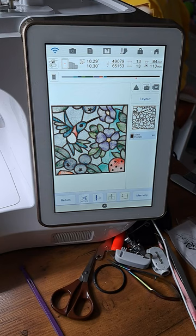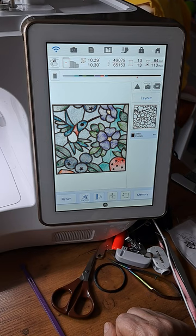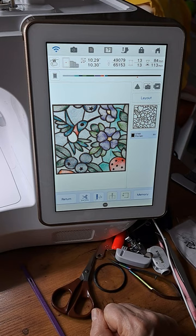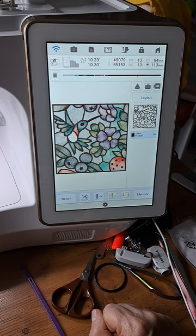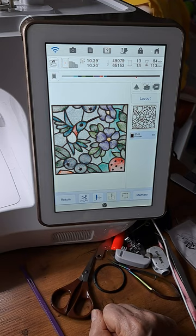I loaded the embroidered design in and enlarged it to 10.29 by 10.30 inches, and I'm using a 10 and five-eighths by 10 and five-eighths hoop. There are 65,153 stitches and I've stitched out 49,079 so far. I'm on the last step, the black fill. The screen shows 113 minutes total, 13 color changes, and I'm at 84 minutes.